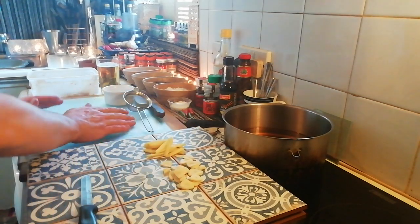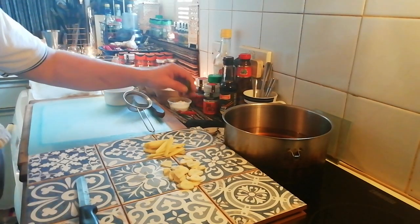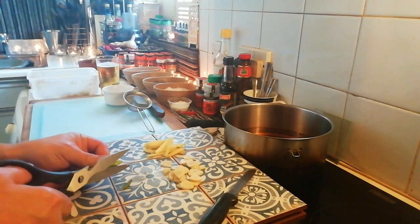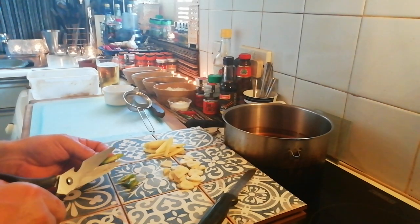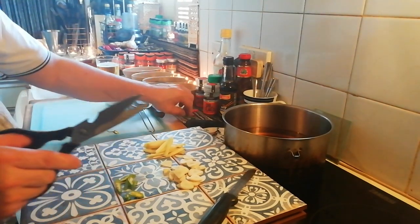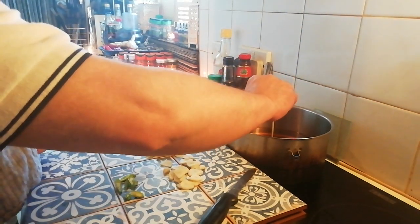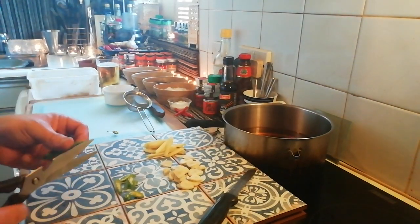We've got our garlic all done. Now we're going to introduce the chilies, which are another important aspect. We're going to broadside these chilies - that's called broadsiding. We're taking the length of that chili and cutting it into strips like this. It's all going to get deep fried. I have no temperature gauge on my deep fryer - if you want to check it, dip a wooden thing in; if it starts frying, it's good for cooking.